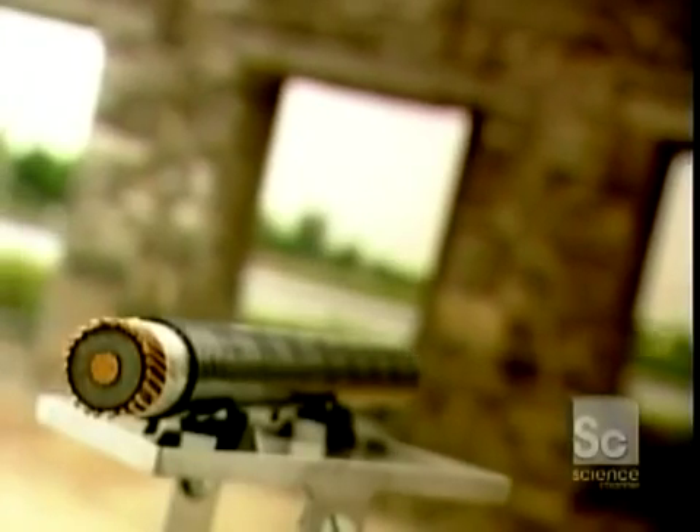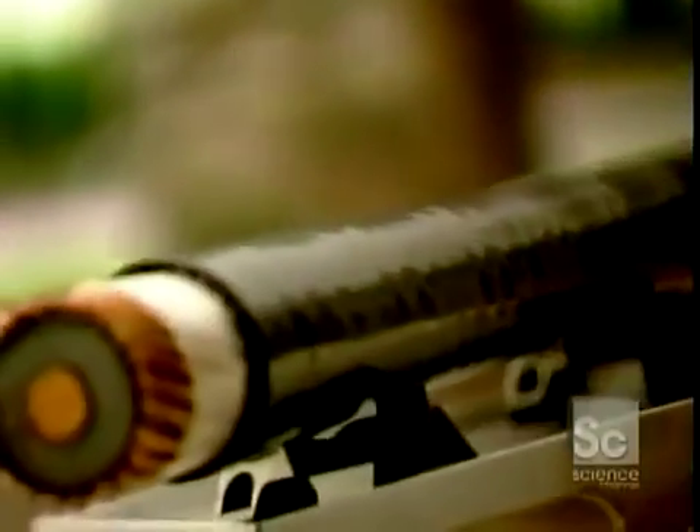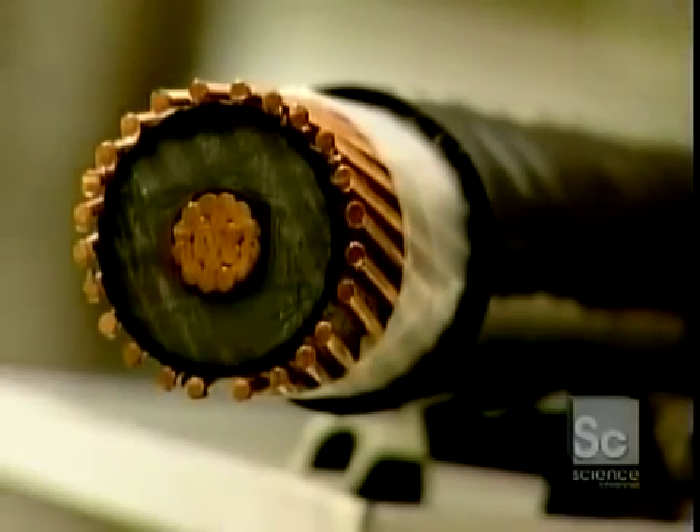We're so used to them that we barely notice that electrical wires are all around us. They're in aerial and underground cables running along our streets and to our homes. They're behind our walls and inside our electrical appliances.